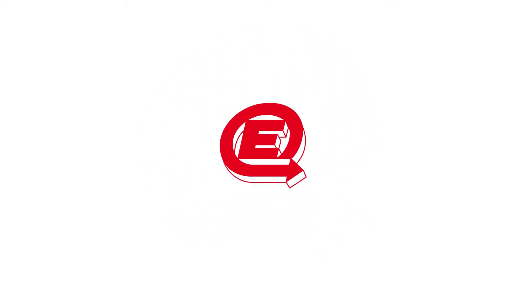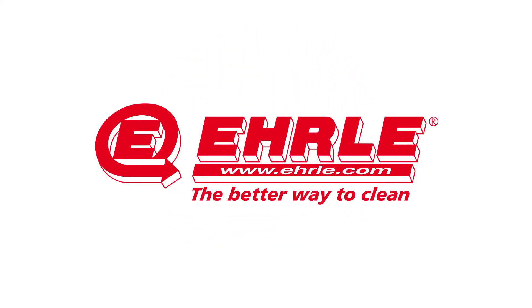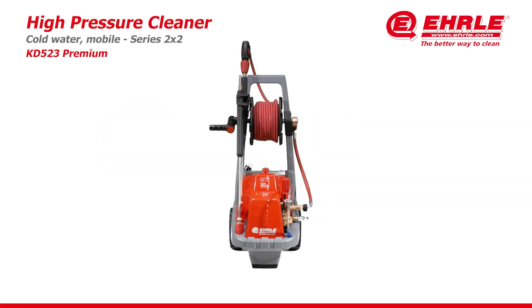High Pressure Cleaner from Erle — the better way to clean. Product introduction: Erle High Pressure Cleaner KD523, Premium Mobile Cold Water High Pressure Cleaner, Series 2x2.